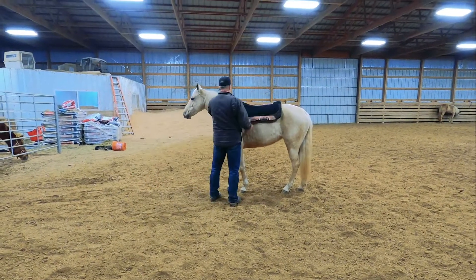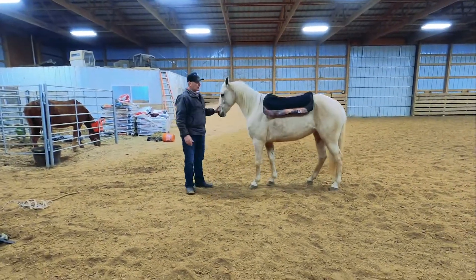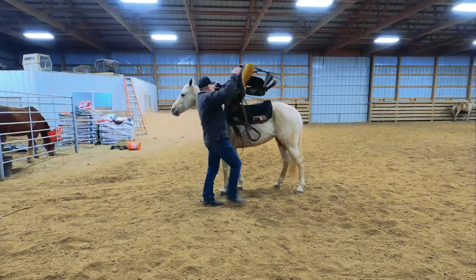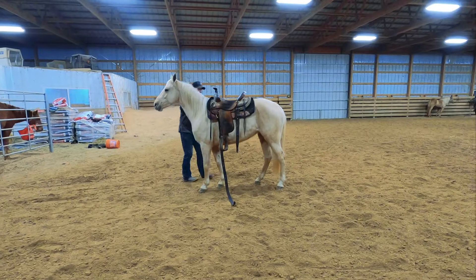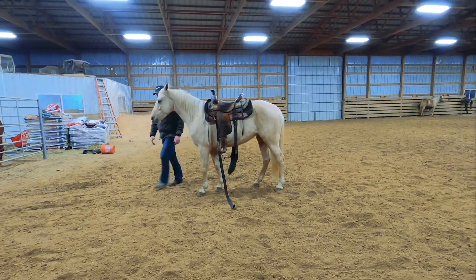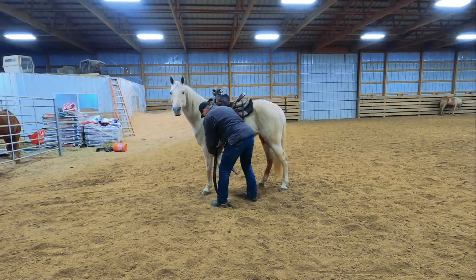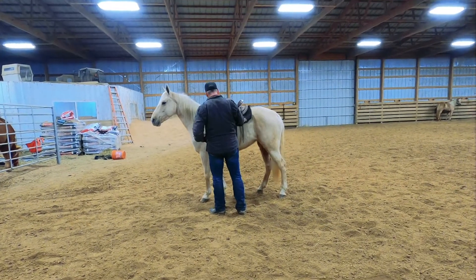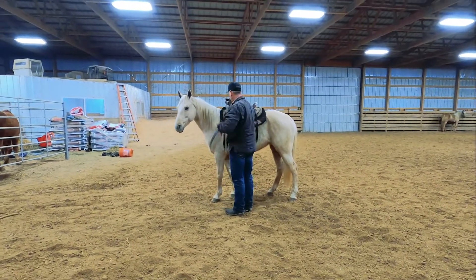Here I'm going to show you Peppa being saddled without being tied up. Move back, Peppa. When you gain an animal's respect in certain areas, it transfers over. So although Peppa will cross tie and be saddled in the cross ties, she doesn't need to.